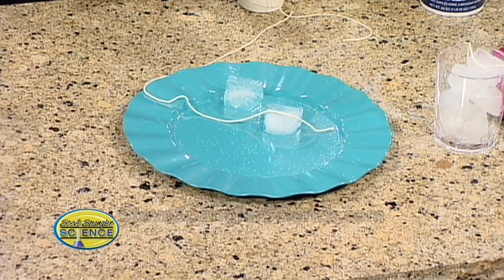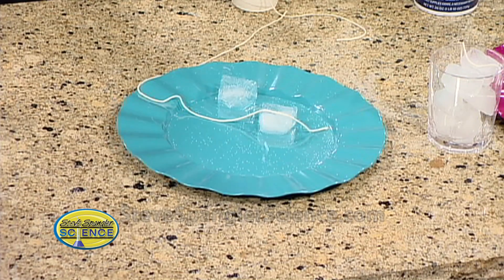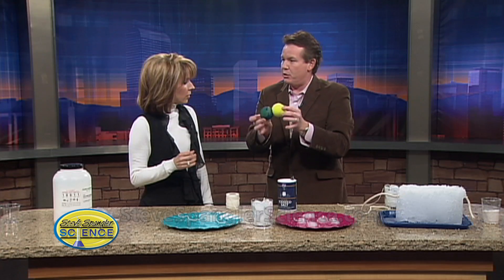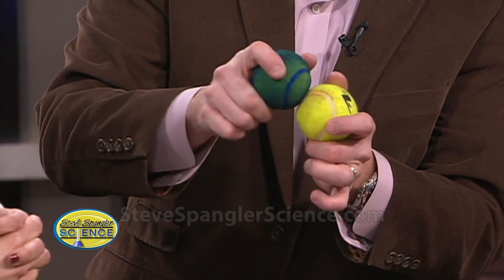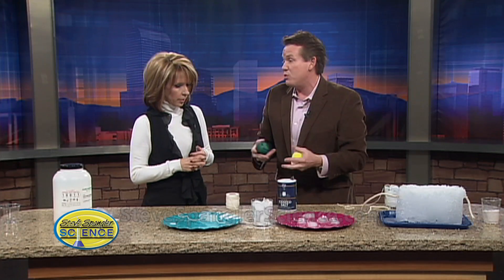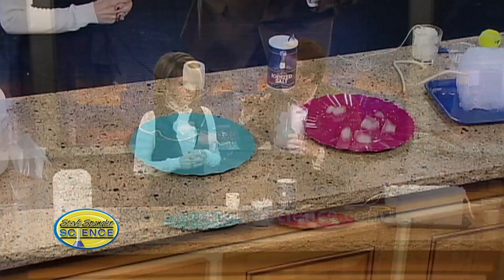Salt melts ice because salt dissolves in water so easily. If I had an example of a sodium ion and a chloride ion — that's sodium chloride — they sit together as a little molecule, but they break apart pretty easily. That's what happens in the water: it dissociates and it confuses the water molecule, so they can't freeze as easily. So if we can confuse them, then all of a sudden it melts.